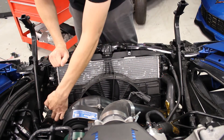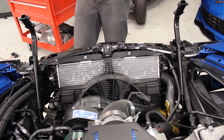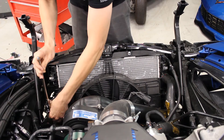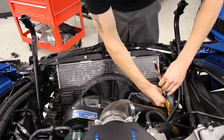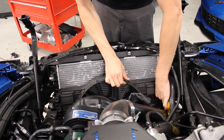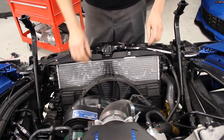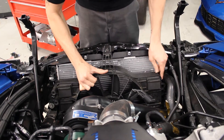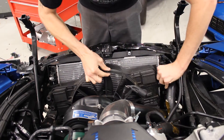Then you're going to unbolt it — there are two 10mm bolts here and here. Once you get those out, you're just going to pull the fan up out of the slots and sneak it past all this.